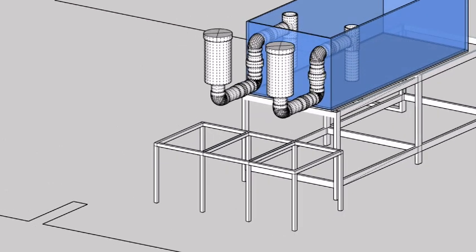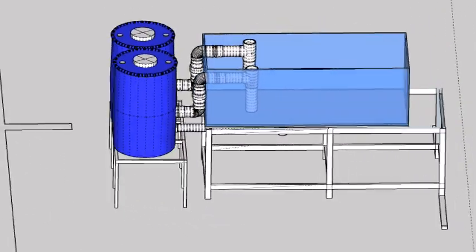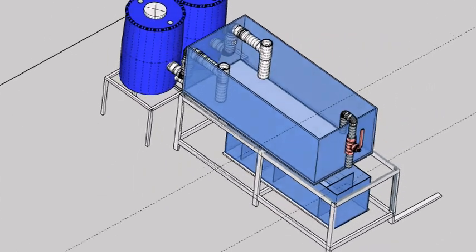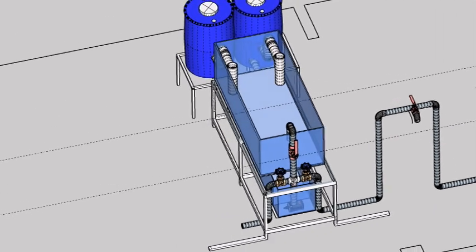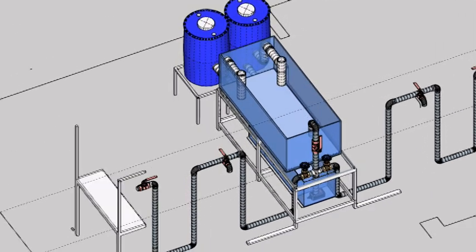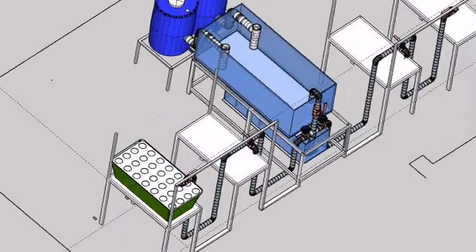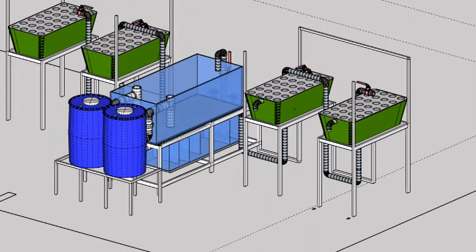The water from the aquarium will then be drained into two separate radial filters, and finally get filtered into our 5 foot by 18 inch by 18 inch by 1/4 inch up-and-down filter sump system. This build is designed using a single pump split flow system, which means that a single pump will redirect the flow of water to different areas of the aquaponics system and not use gravity to redirect its flow.